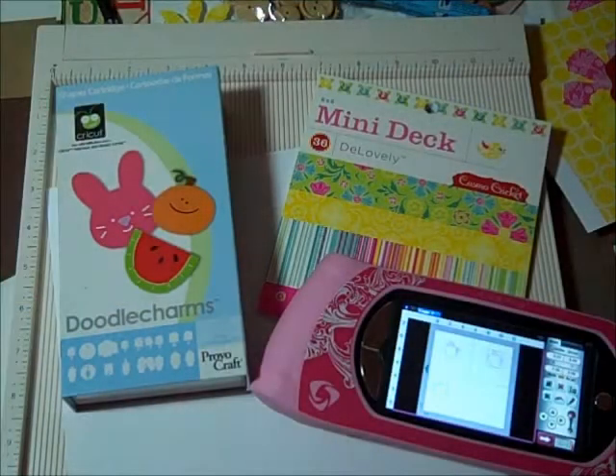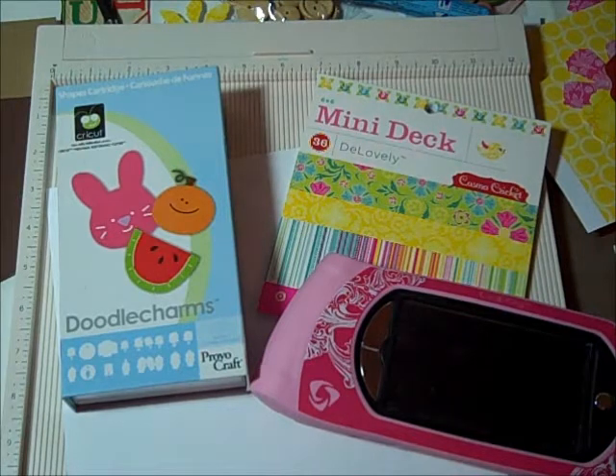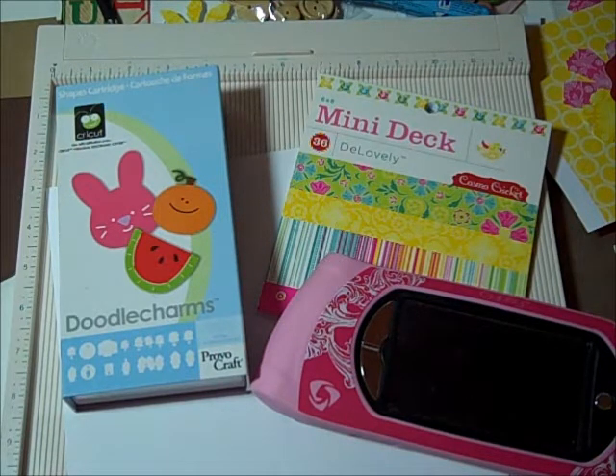Hey everybody, it's Robin and I am going to make tonight a little basket. I took some apples up to the bank - I always go up and visit with the ladies and show them my new projects. We live in a small town, so we went to an apple orchard on Saturday and bought this new apple called the Zester apple. I bought enough to give every one of the seven people who work up there an apple.